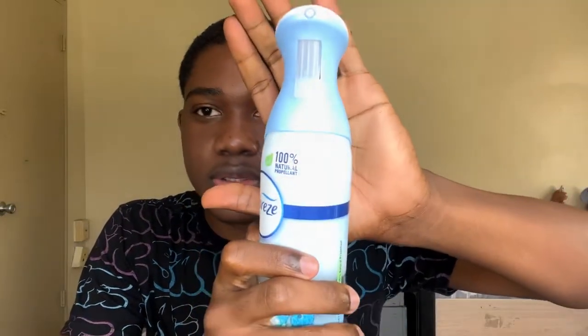Now moving to the right compartment. I actually have Febreze. These are good — 100%. Sometimes your shoes have problems that need to be solved, you know what I'm talking about. Febreze — very important guys, buy these.